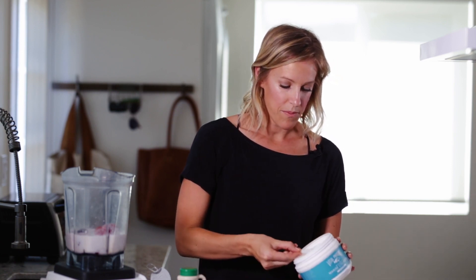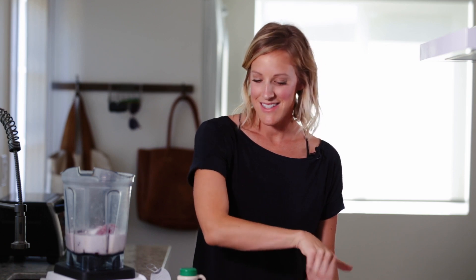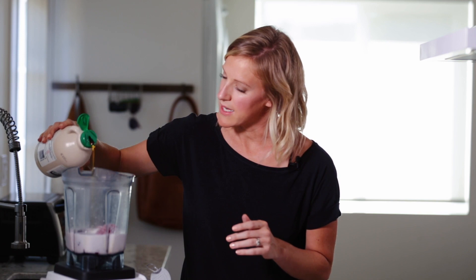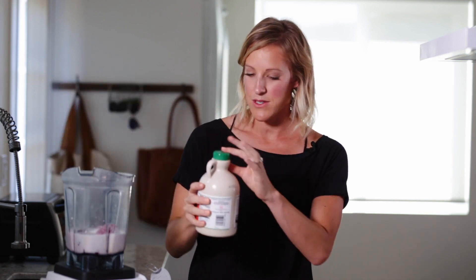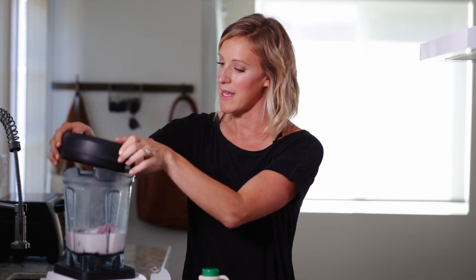I'm going to add just about a scoop of the collagen powder — again, totally optional, but I like to sneak it into things from time to time. And then we're going to want about two tablespoons of maple syrup to sweeten it up. A little bit goes a long way, which is why I love using maple syrup as a sweetener. And then you're just going to go ahead and blend it up.